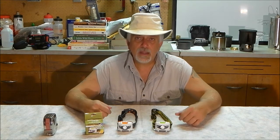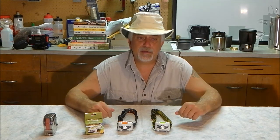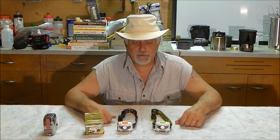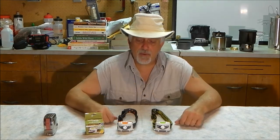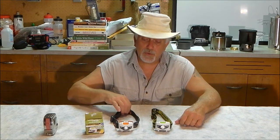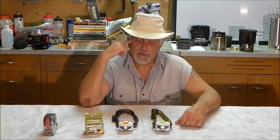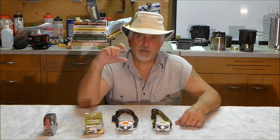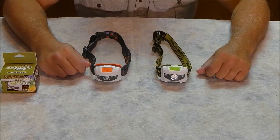I have multiple headlamps — some I've carried for a year or two — and they're still going in my pack because they're very small and compact, probably two-thirds the size of this one. But I have to tell you, this one is going in there too because it just flat lights up the night.